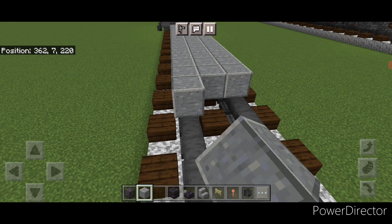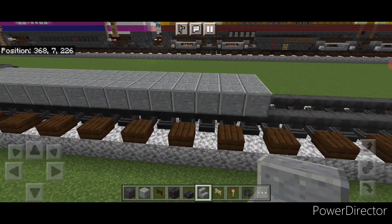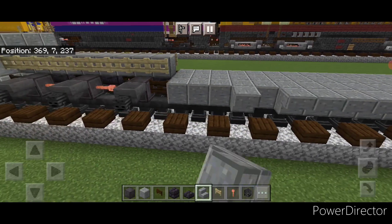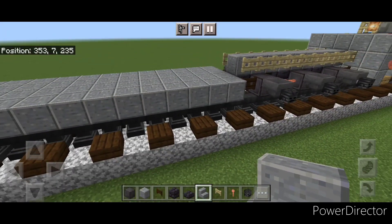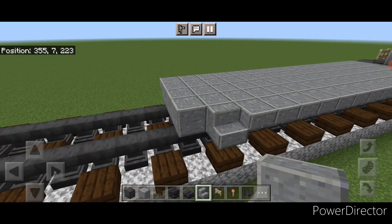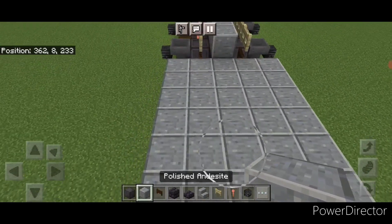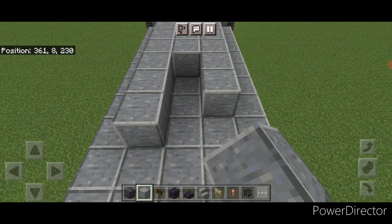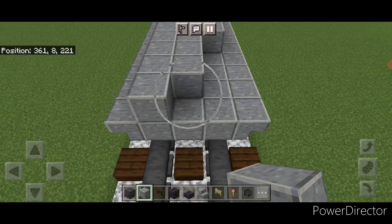So a three by sixteen of polished andesite. Then on the side of it we're going to put a full row of upside down outward facing polished andesite stairs, and the same thing on this side. Then we'll come up on this top layer with polished andesite block again, starting at the back and filling the top middle three with polished andesite, bringing that all the way up to the front of this fuel tank.